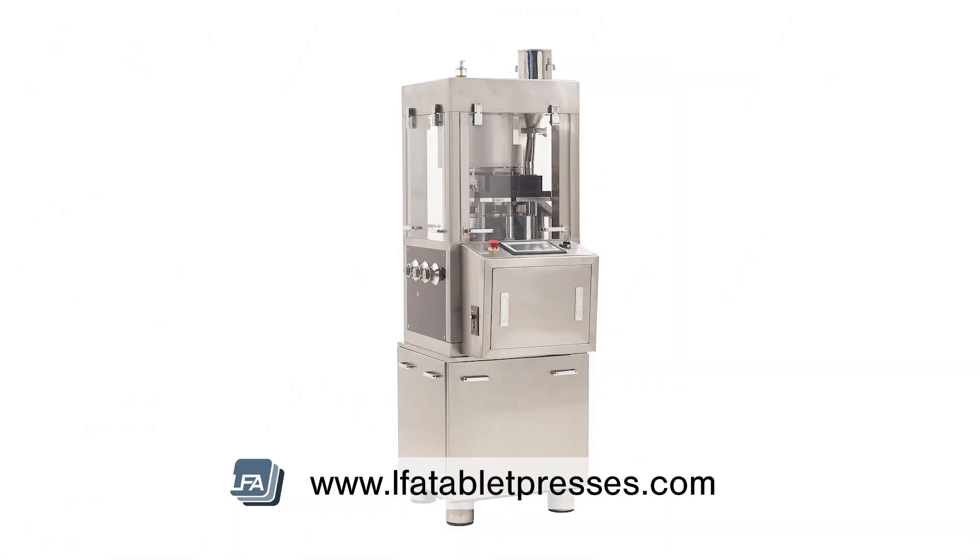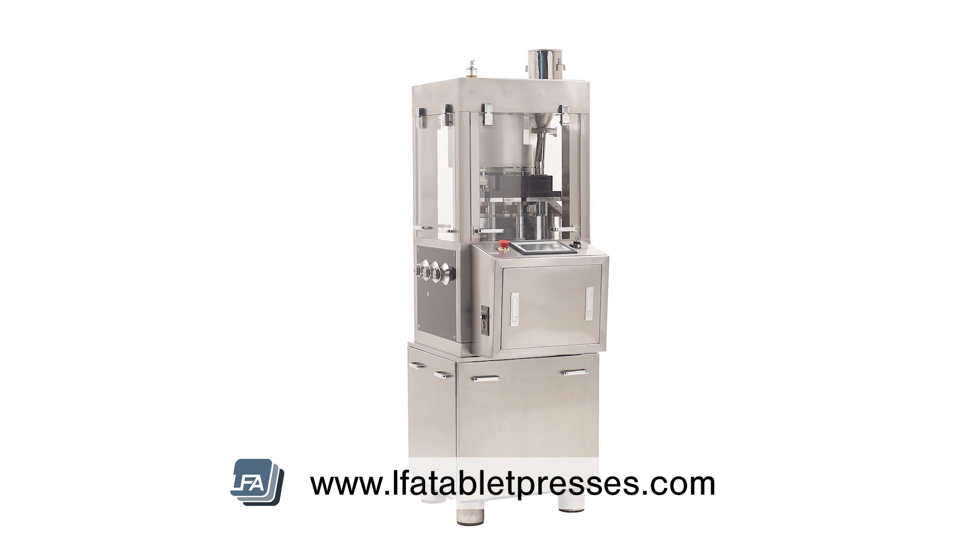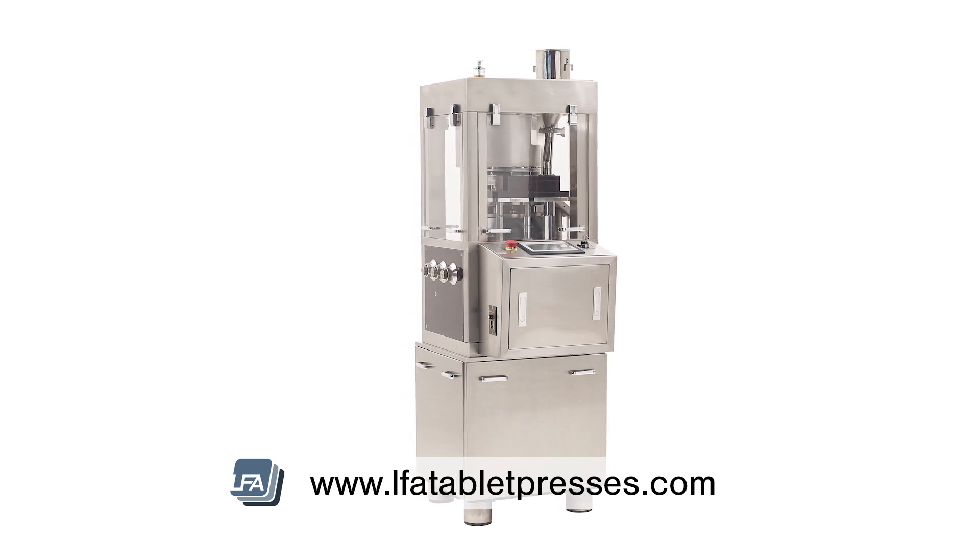Welcome to LFA's video on calibrating your RTP-10i force feeder. You may need to calibrate your force feeder after cleaning or if too much formulation is flowing onto the die table.